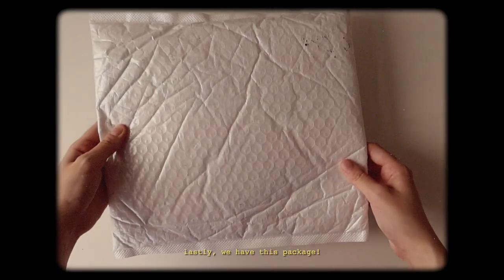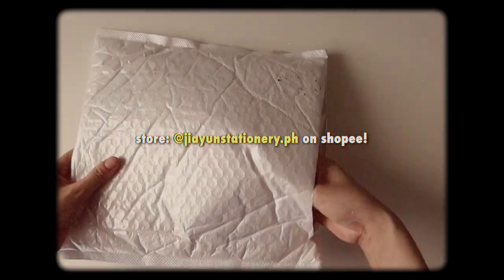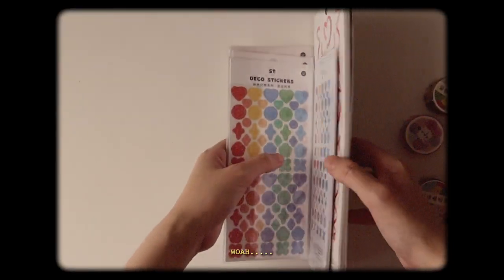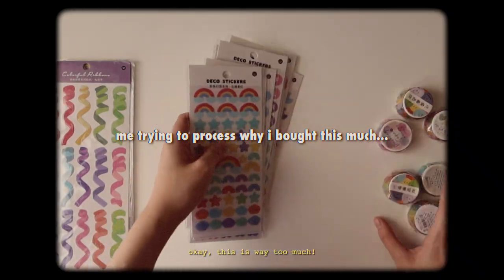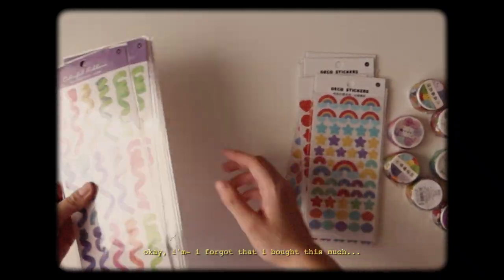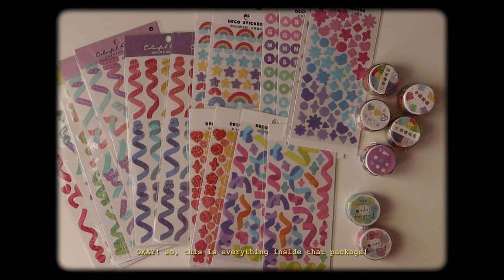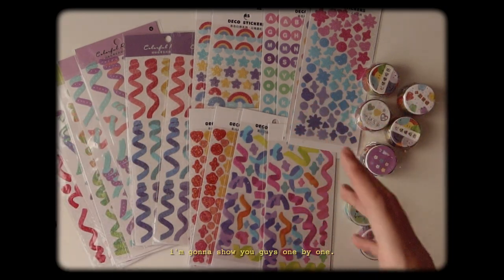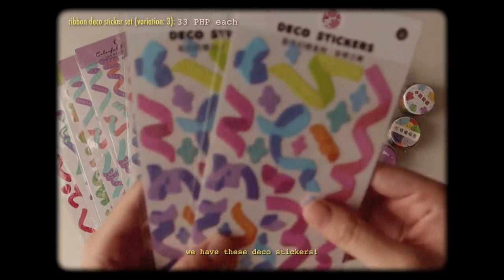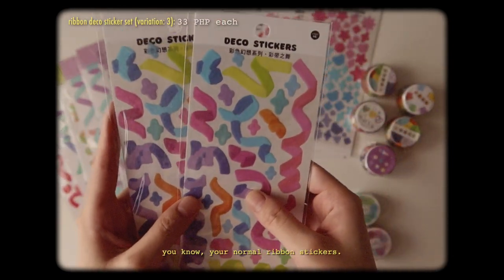Lastly, we have this package. I think this is the one that has the most stuff in it. Whoa, okay — this is kind of a lot. This is way too much. I forgot that I bought this much! So this is everything inside that package — I'm gonna show you guys one by one. We have these deco stickers, your normal ribbon stickers, and these moon, cloud, and teardrop shape ones.